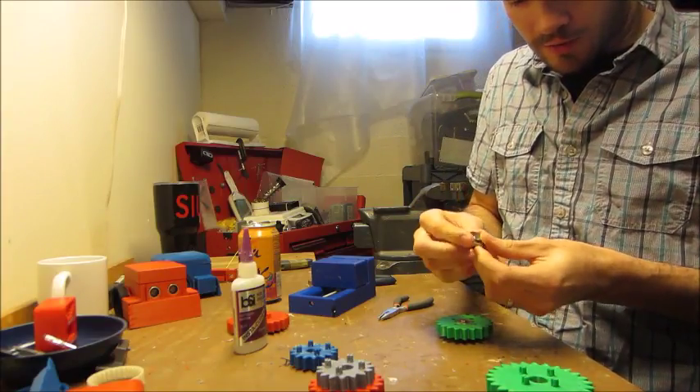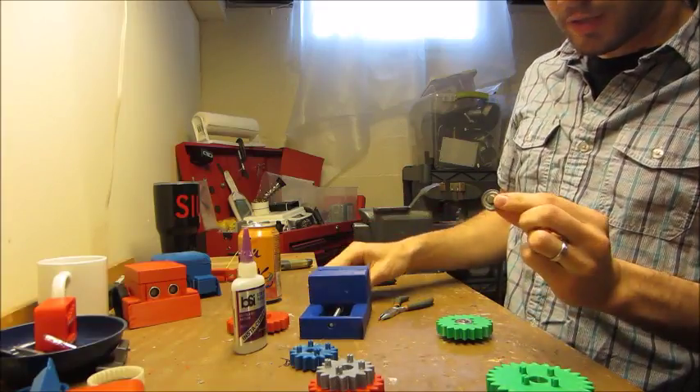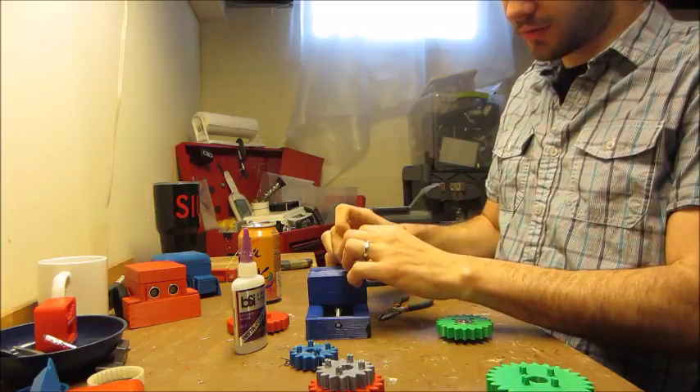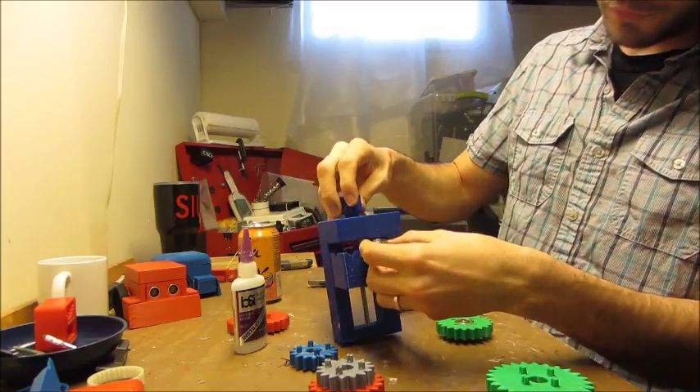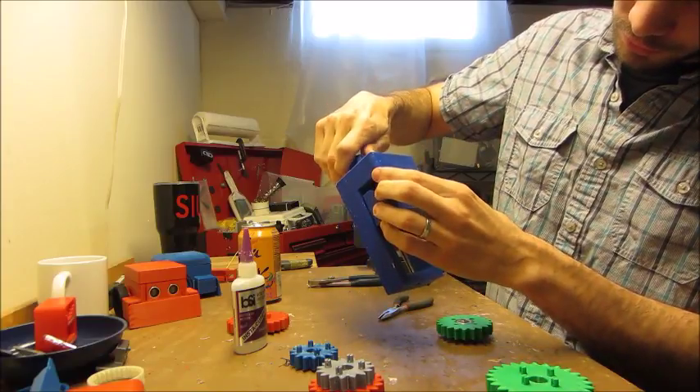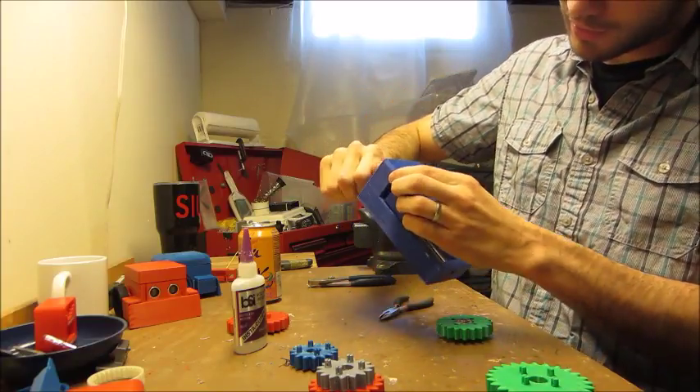Just kind of press it in like that. You could squeeze it in by hand, but I like to put it in a vice and squeeze it squarely, so they'll spin squarely when they're on the refrigerator and be less likely to disengage.